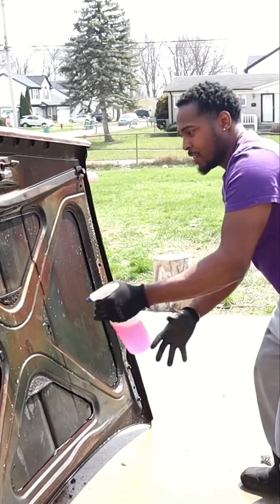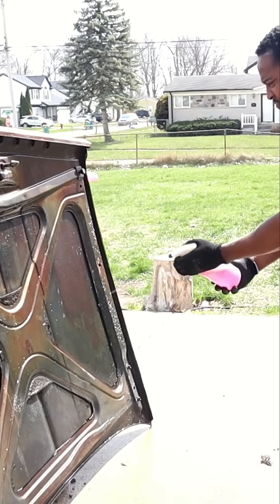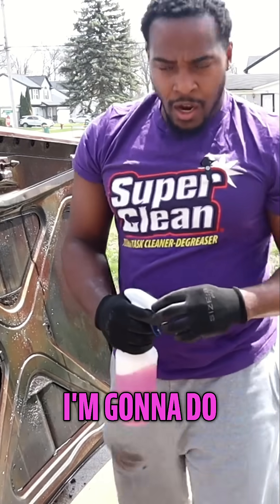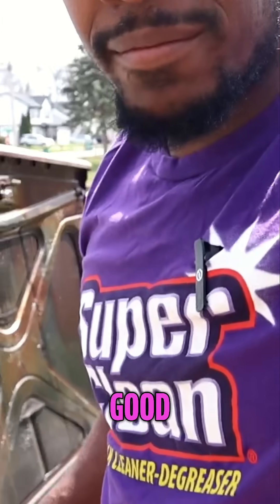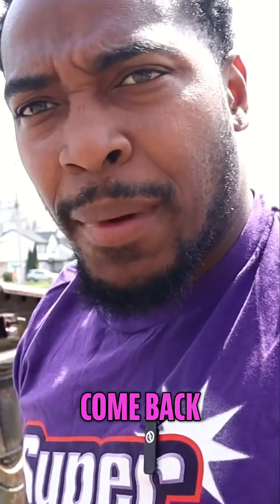We got plenty. All right, so what I'm gonna do is let this soak in for a good maybe 10-15 minutes, and then I'm gonna come back when we spray it down.